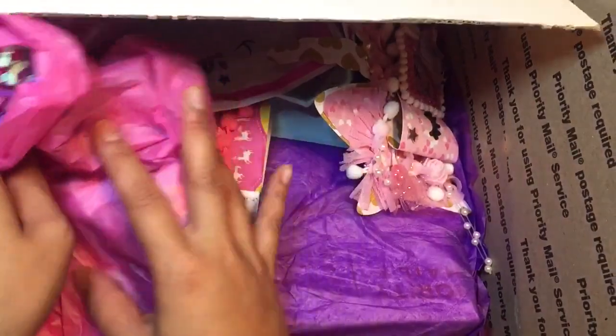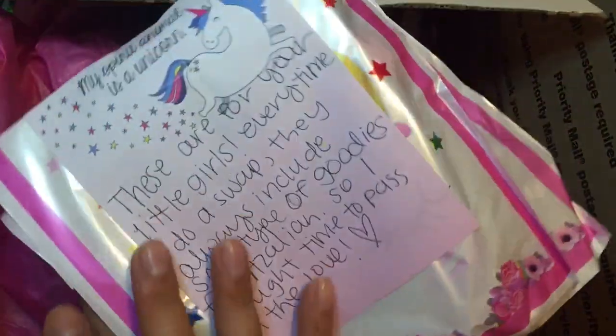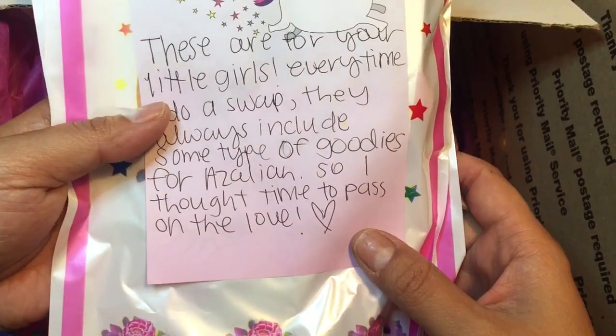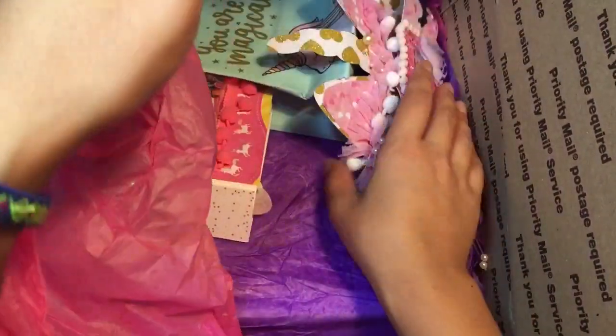All right, so I'm going to move these over. This is a little note — these are for your little girls. Every time I do a swap, they always include some type of goodies. Oh, that is so sweet. Thank you so much — I'll give that to them. Definitely. Thank you, thank you.